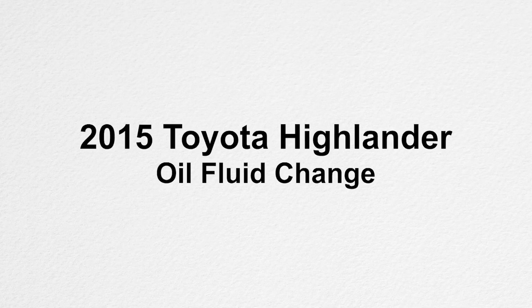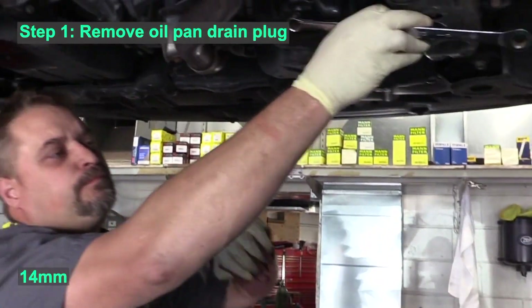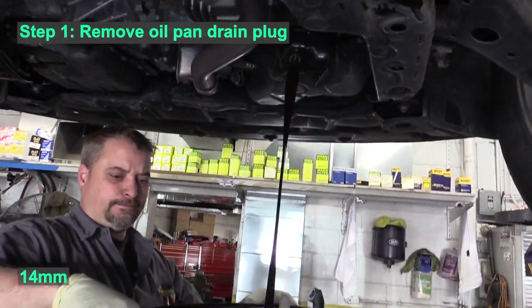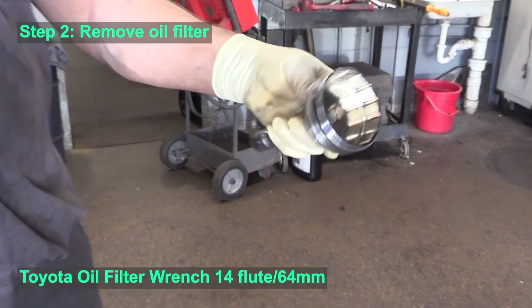In this video we will show you how to change the oil in a Toyota Highlander. The same process is used on multiple Toyota and Lexus vehicles. First step is to remove the oil drain plug and drain the oil.